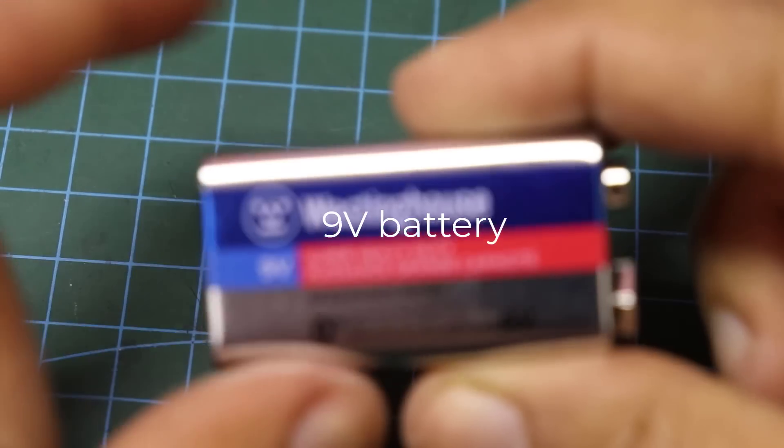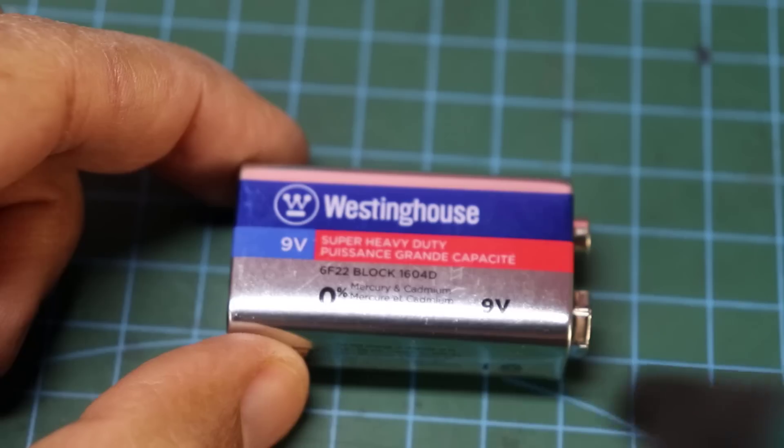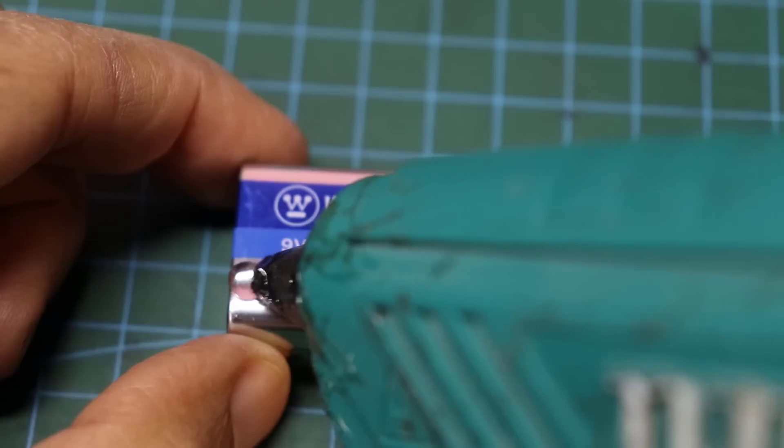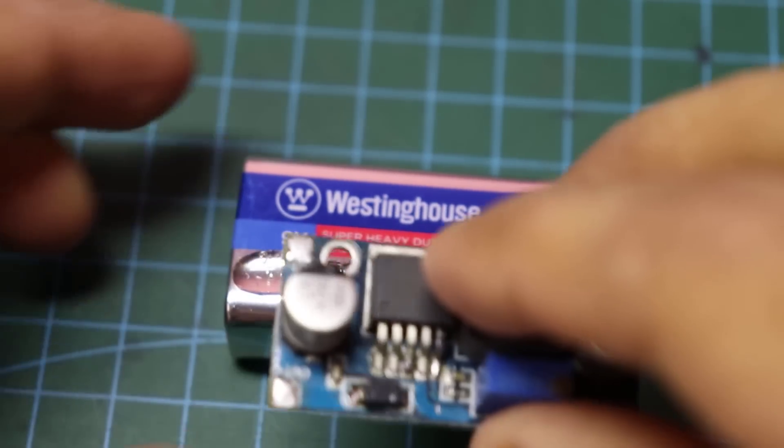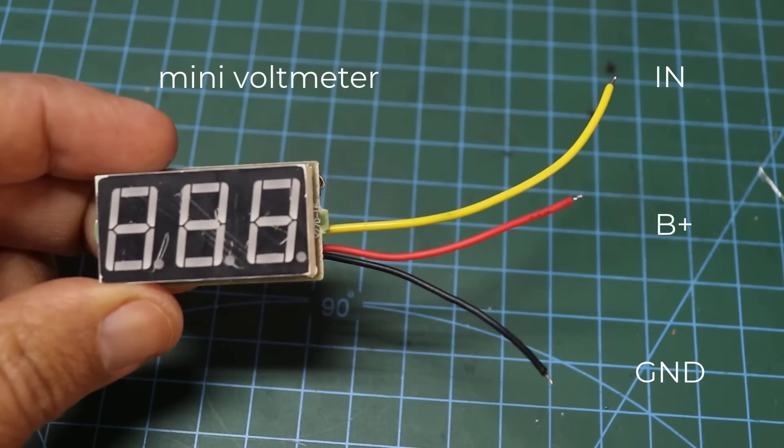Hello everybody. Going to build 3 interesting projects, watch the video till the end. DC booster — you can get it on Amazon or AliExpress. Mini voltmeter.